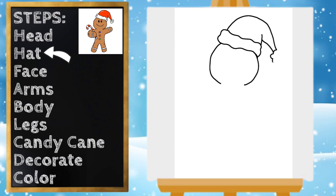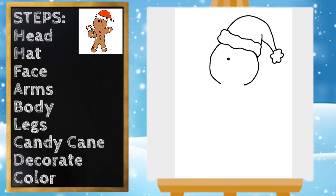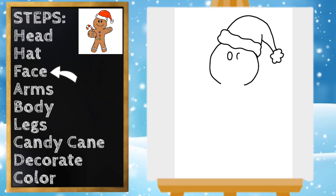Now we can draw the little pom-pom at the end of the hat. Next let's work on our gingerbread man's face — I'm going to draw two oval eyes and a big smile.